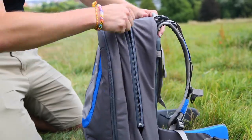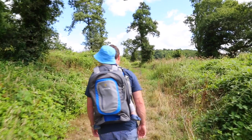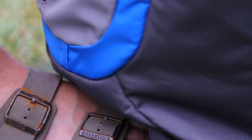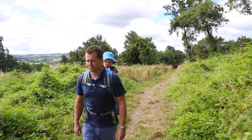Simply by unzipping the main compartment, the child seating area is revealed. Even though this is a small carrier no bigger than a rucksack, it still incorporates our patented anchor point for added stability and can fit children from 6 months to 3 years. It can be carried by adults who are 5'2 to 5'11.